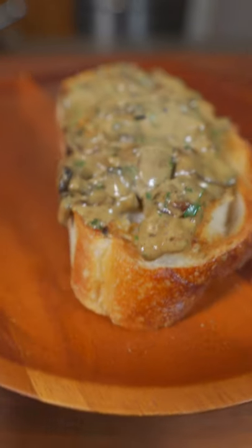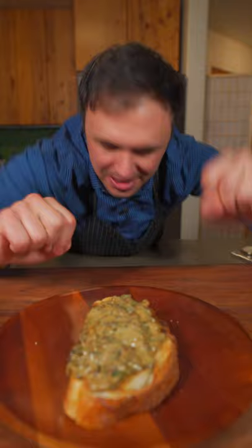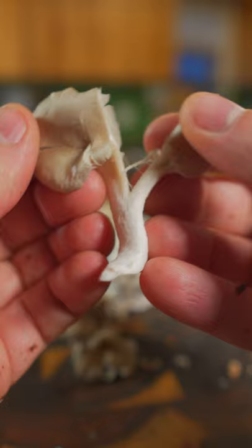This video is dedicated to my British followers because we're making mushrooms on toast. Now let's go! Go ahead and clean and thinly slice your mushrooms. I also have oyster mushrooms — these I'm just gonna tear. Smash up garlic.